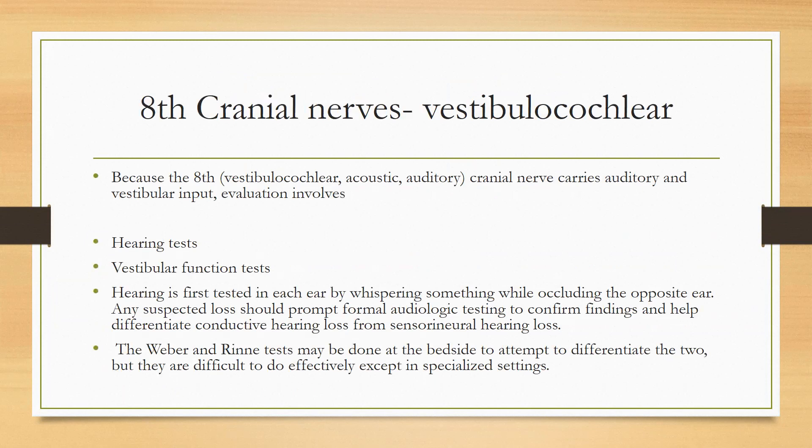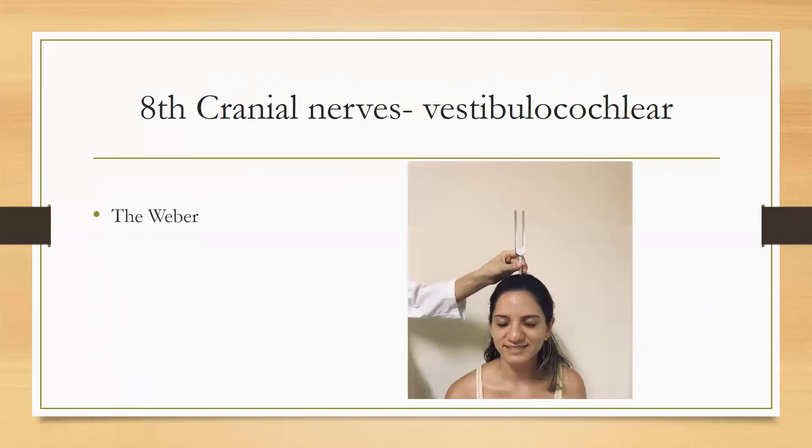Number 8 is the vestibulocochlear nerve. The vestibulocochlear nerve is basically for hearing and vestibular functions. If the patient can hear you, it means they have a better sense of hearing and their nerve is intact. There are different ways to check the vestibulocochlear function, like the Weber Test and the Rinne Test.